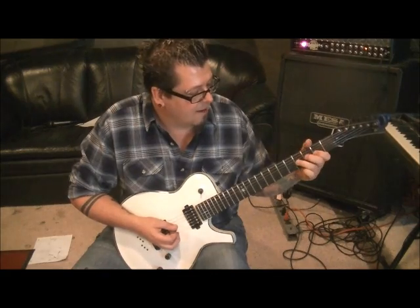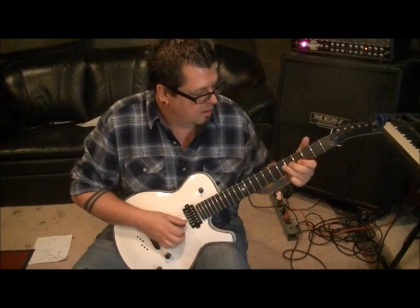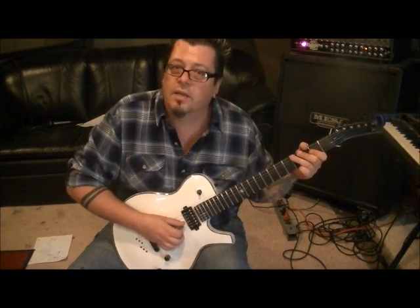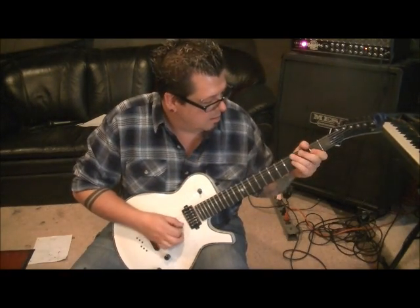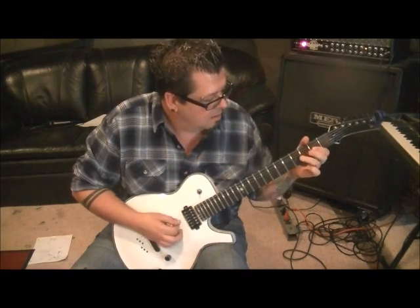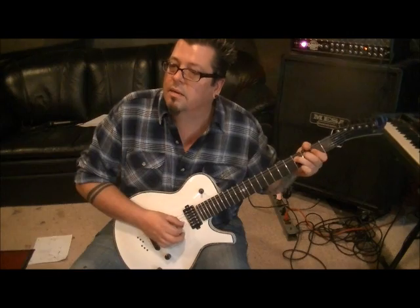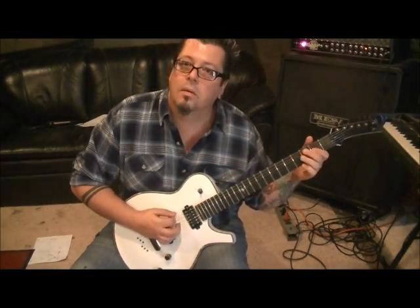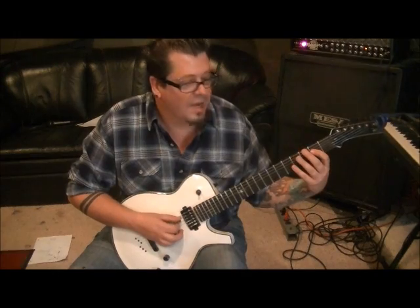Then the next step: third finger on 4G. Full step bend with a pinch harmonic. Hold the whole step bend, and then 2G after that. Then you hit the A5 power chord again — open A and second fret D.